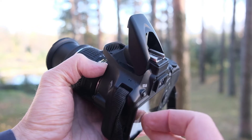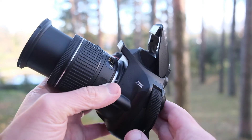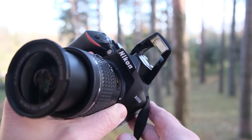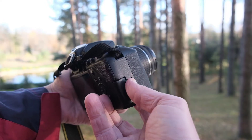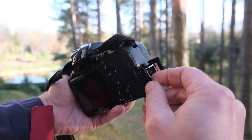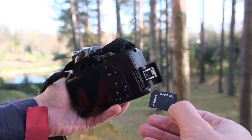The built-in flash is weak but will do okay as a filler flash. If you're into flash photography you'll probably get a proper flash anyway. The D3500 accepts an SD card and has one card slot, as you'd expect from this kind of camera.